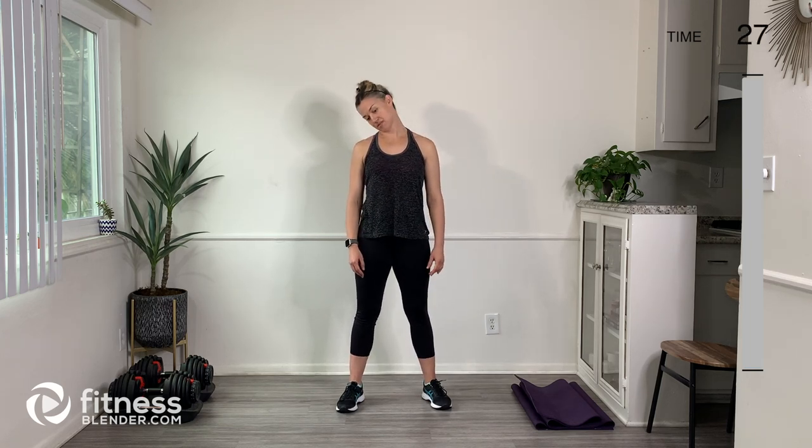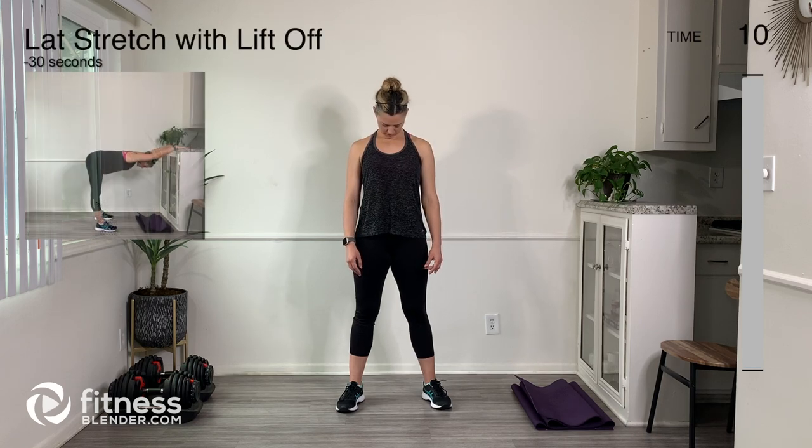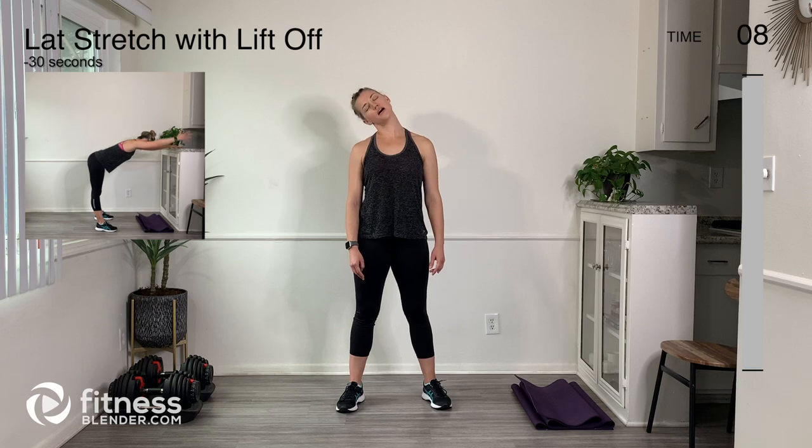Let's come over to the left side — same thing. My neck is tight today, so just kind of do what feels good to loosen up that neck wherever it feels like it needs to get loosened up.